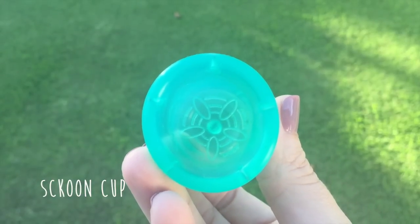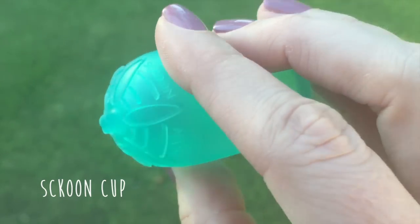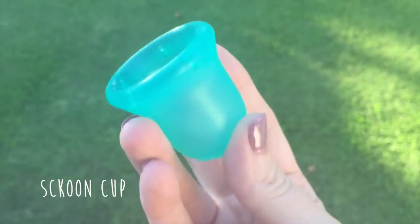Now we have the Scoon Cup size 2, also made in the USA. It is made from medical grade silicone and I have it in the color harmony. It has a diameter of 45 millimeters, a length of 50 millimeters, and a capacity of 30 milliliters.